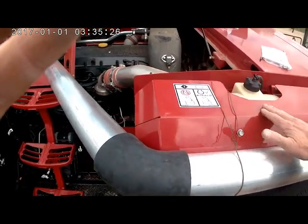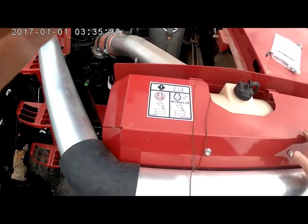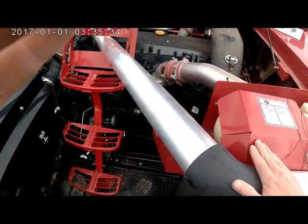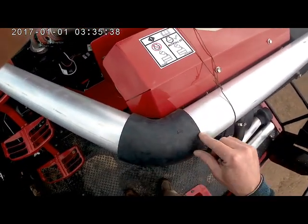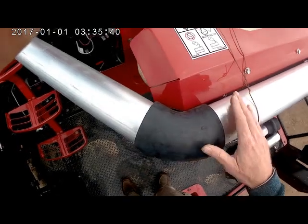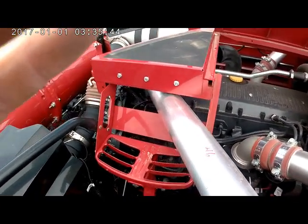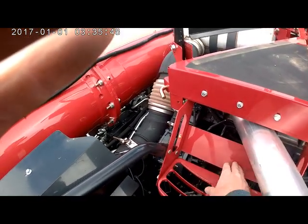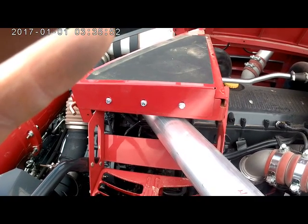We come across right behind this shield for the radiator fluid overflow tank, pretty much just below the top level of that. Then we've got a 45-degree elbow from this tube onto this one. And then this one, in the case of the 9240, is going to need to shoot underneath this bracket right above the step here to get over the engine, over the valve cover.